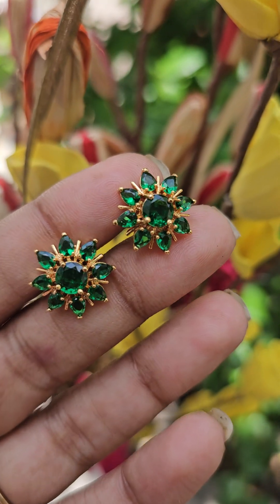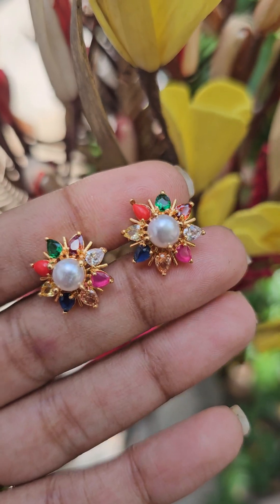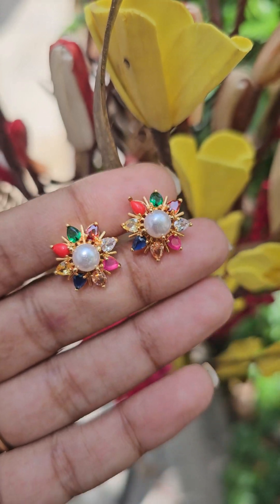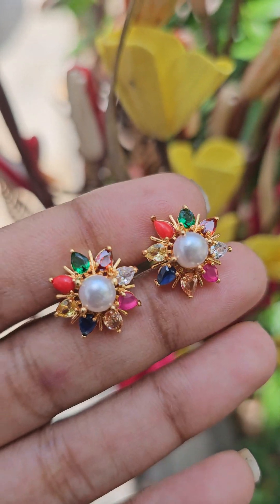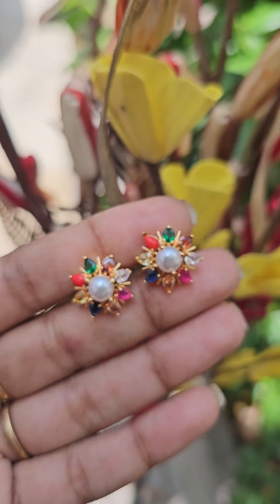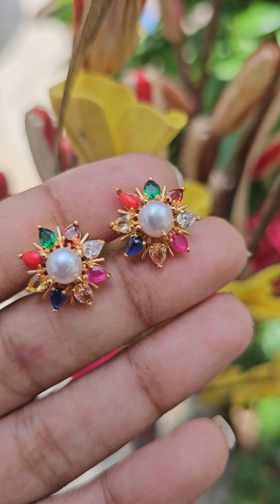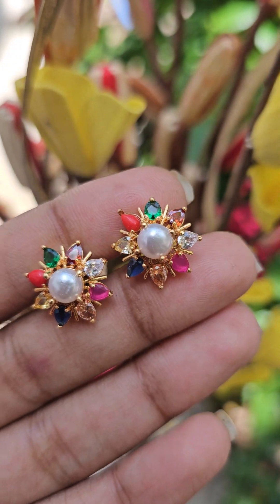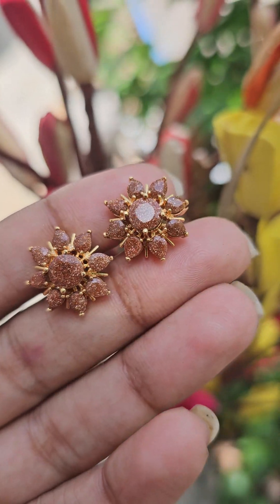If you are interested in the collection, you have a nice pearl in the center. You can use it in a normal pattern. It is premium quality. As I told you, you can use it in different shades.